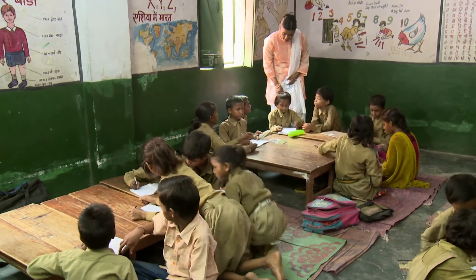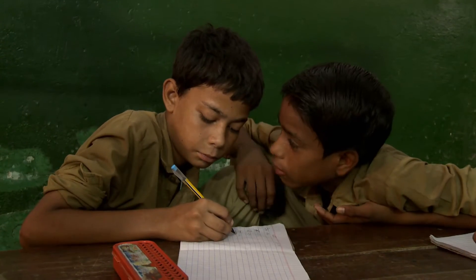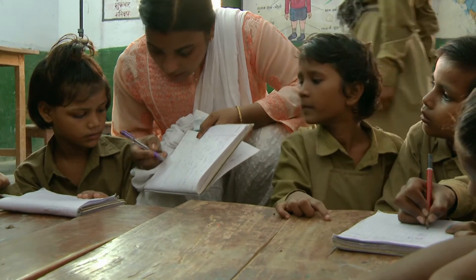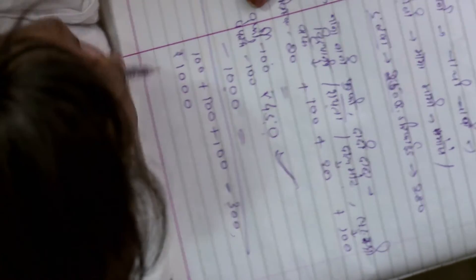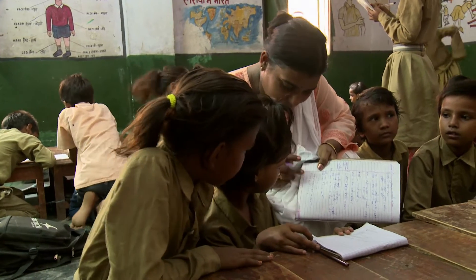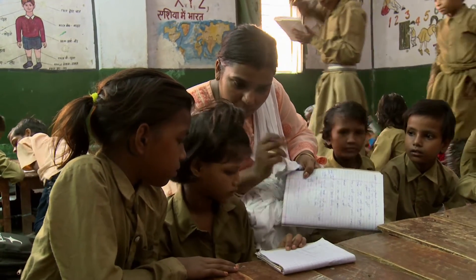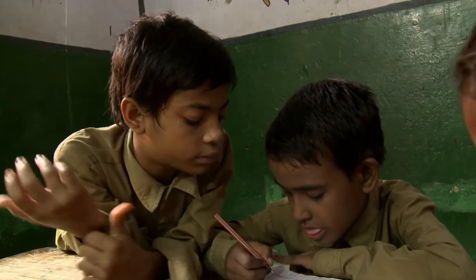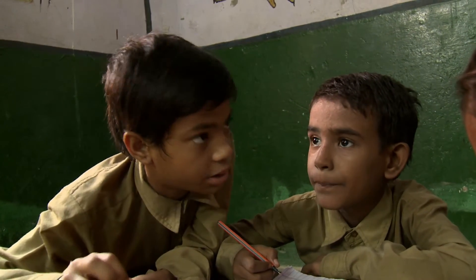During pair work, the teacher can walk around the classroom monitoring her students, listening to them, and prompting their thinking. The teacher explains to her students how to subtract the cost of the ingredients to see how much is left in their budget.